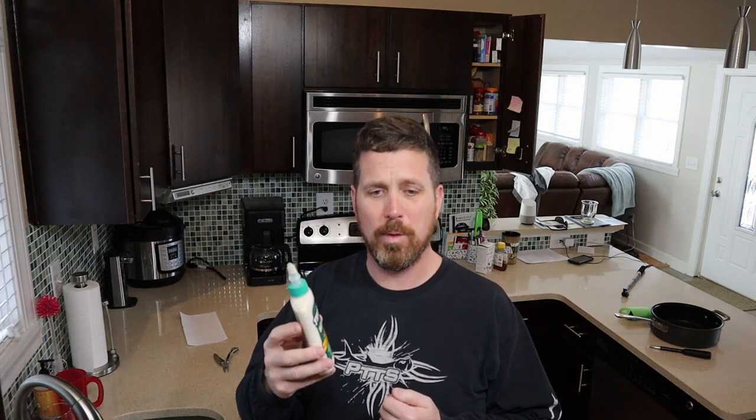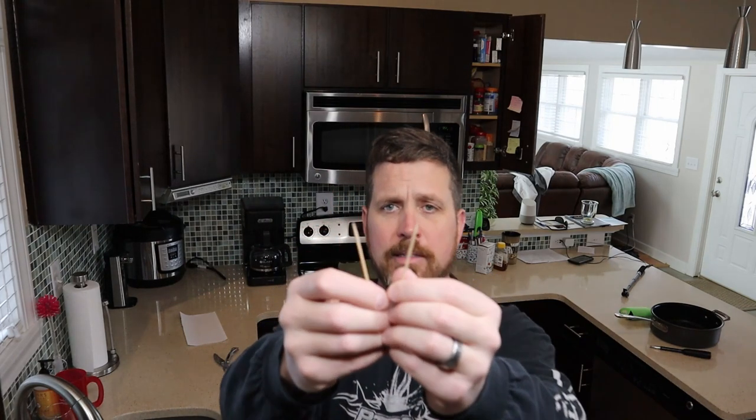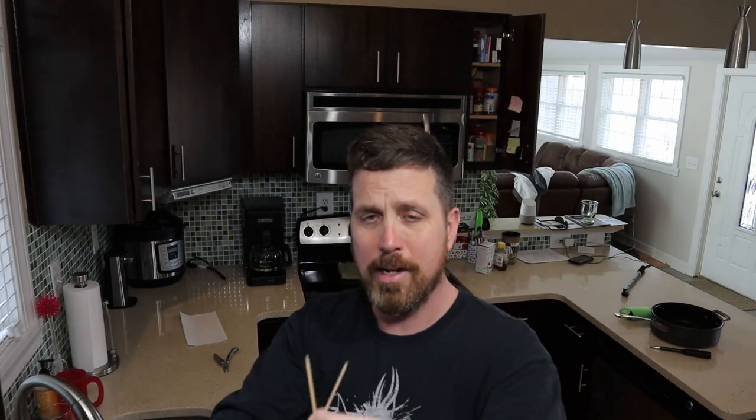Don't use regular Gorilla Glue on this because it expands so much and doesn't sand well. It's a really strong but funky glue — if you get it on bare wood it stains the wood and affects your finish. It's more of a general-purpose glue, not really made for woodworking. However, Gorilla Glue does make a woodworking glue which would be just fine — it's non-staining, water cleanup, very similar to Titebond. And the big secret ingredient is just a couple of toothpicks — regular cocktail toothpicks. You can buy a pack of 150 at your grocery store for a dollar.